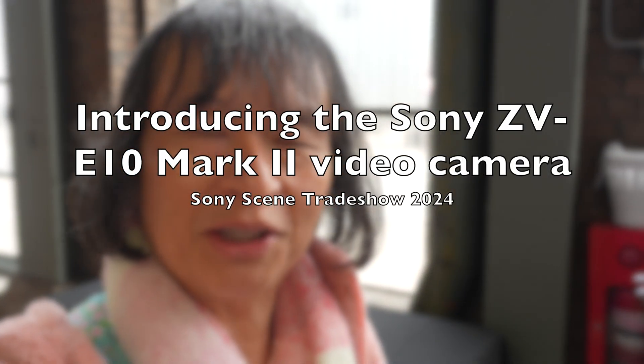Hello, I'm trying out the new Sony ZV-E10 Mark II and this is Ben. Say hi. Hi Ben. How are you?